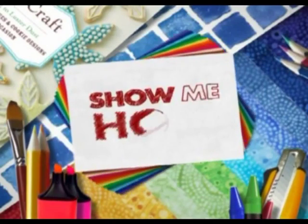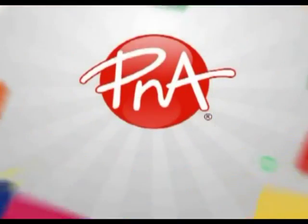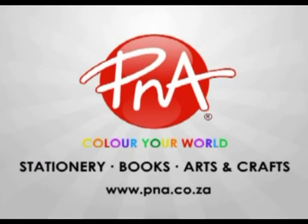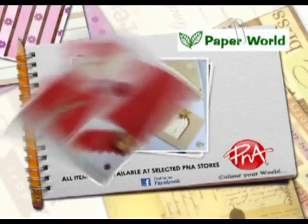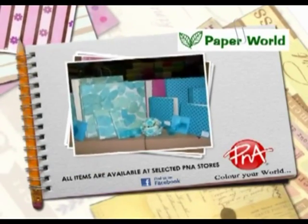Thank you so much Erika, that was great. Pleasure. Show Me How was proudly sponsored by P&A, suppliers of stationery, books, arts and crafts. Visit www.pna.co.za for further information.